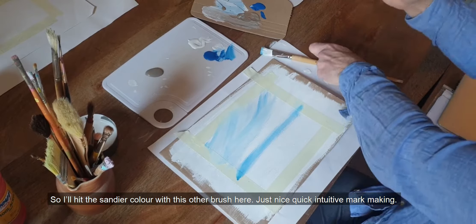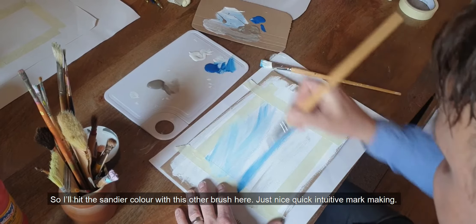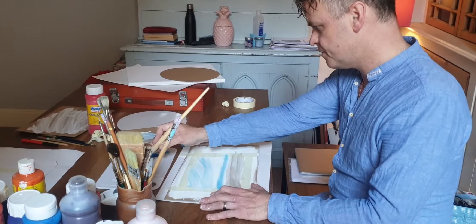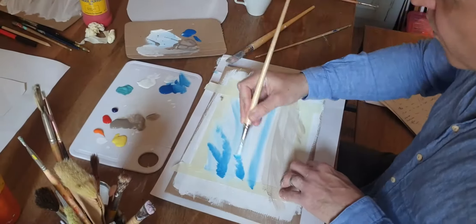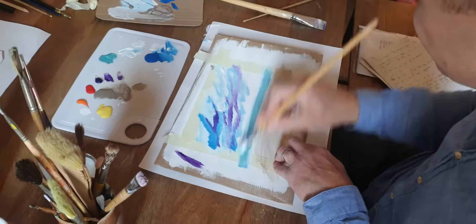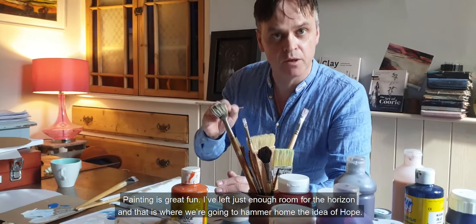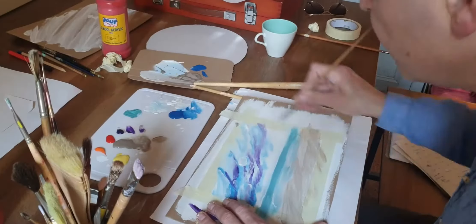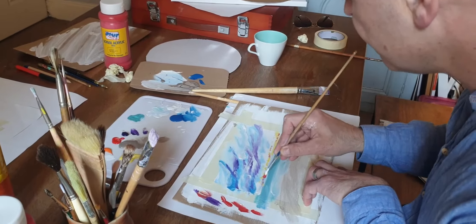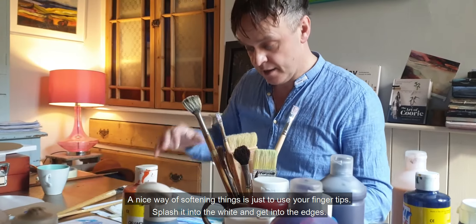I've got two brushes, so I'll hit this sandier colour with this other brush here — just nice, quick, intuitive mark-making. Painting is great fun. I've left just enough room for the horizon, and that is where we're going to hammer home the idea of hope. A nice way of softening things is just to use your fingertips — splash it into the white and get into the edges.